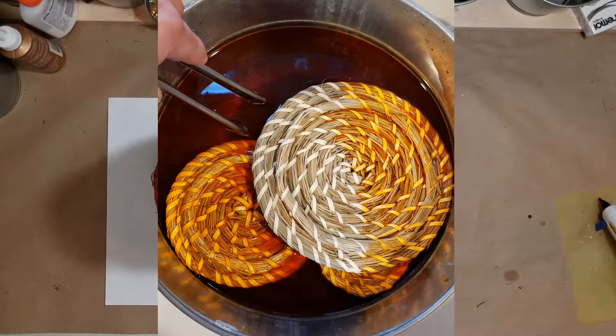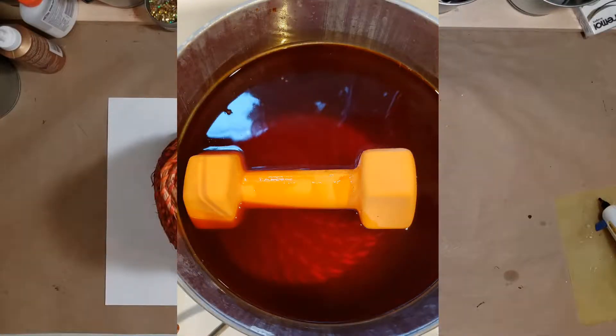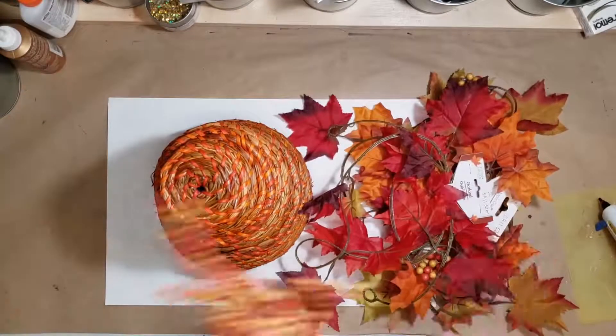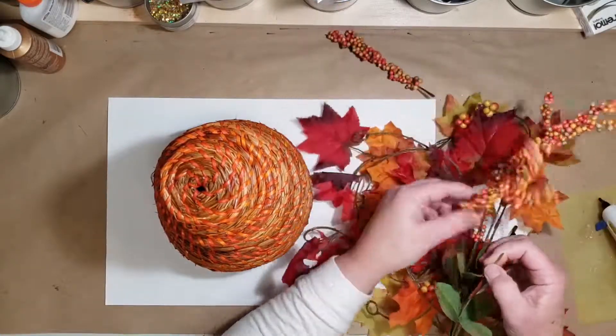I'm using this orange dye that I had left over from another project, and I'm dyeing these in a bucket. Because they're natural fibers, they floated, so I had to weight them down. But also, because they're natural, they took to the dye really well. As you can see, they're a great orange color.